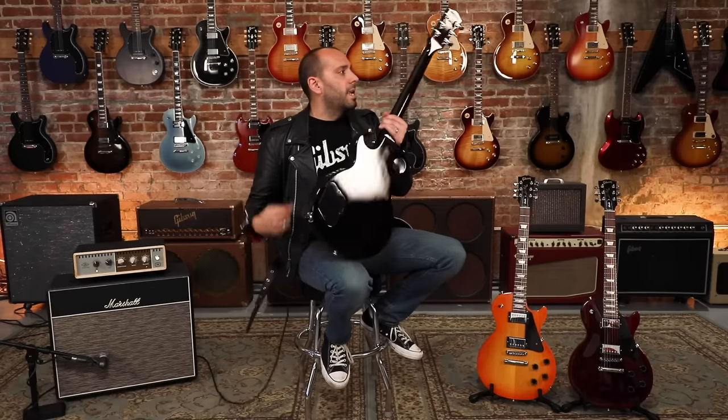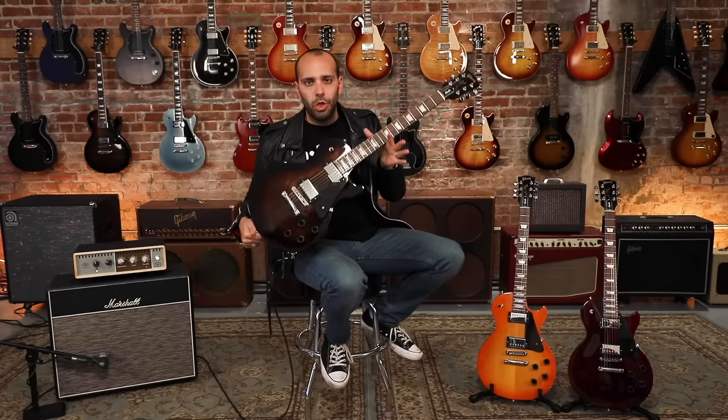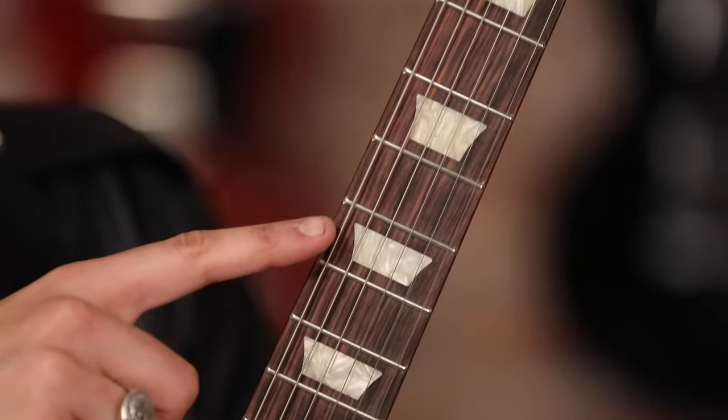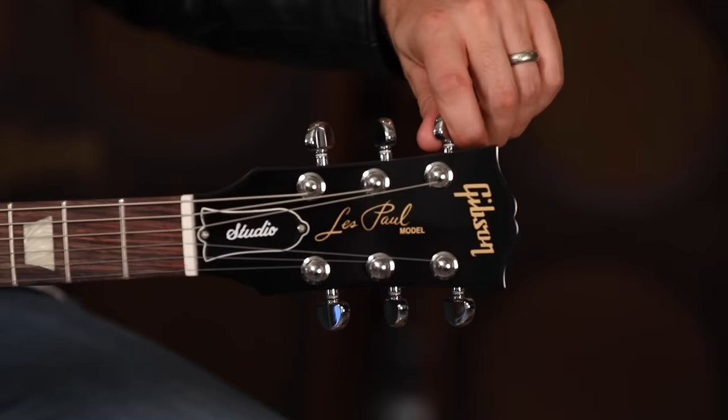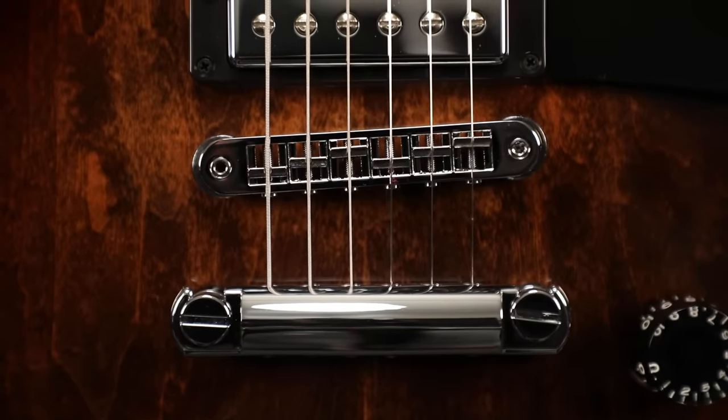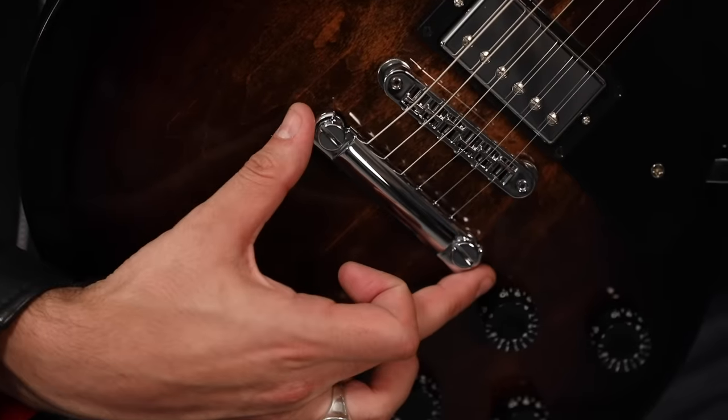Doesn't seem like a big deal, but when you see what they do at the factory to put that binding on the guitar, you'll realize that's why it costs a lot of money. These guitars also have a solid mahogany neck, unbound rosewood fingerboard, acrylic trapezoid inlays, simple silkscreen logo on the headstock. We have a set of Grover Rotomatic tuners, aluminum Nashville tunomatic, and aluminum stop bar tailpiece, all in modern shiny chrome finish.